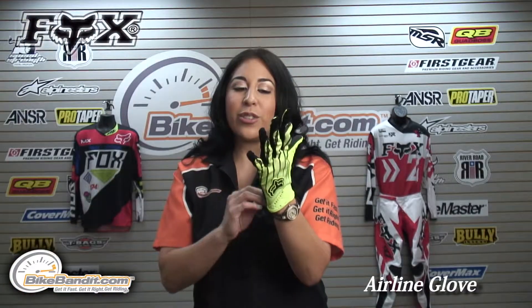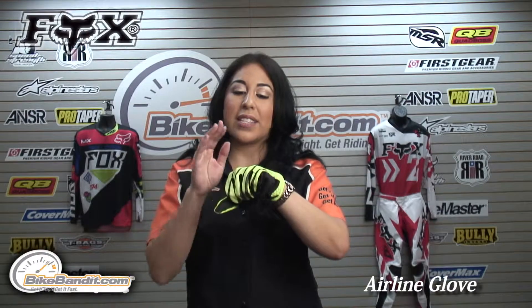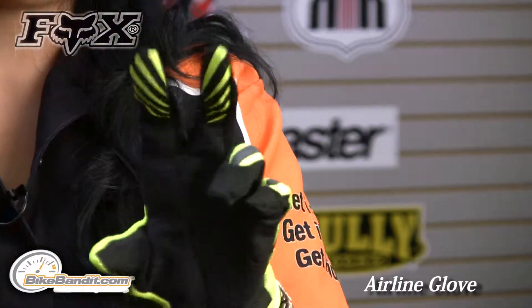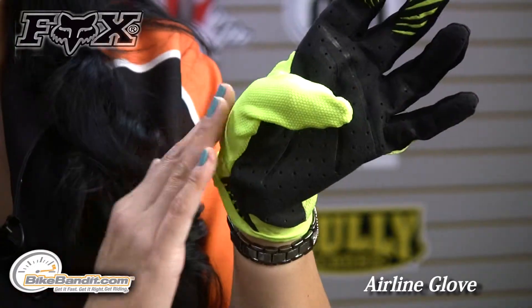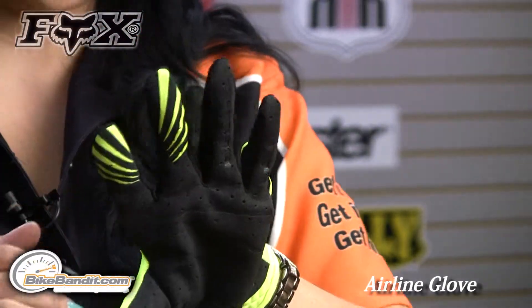Now compared to the 360 Flight or the Pawtector, this one is a lot thinner, but you still get some great protection and abrasion resistance. You have some silicone added grippers here on the lever fingers, and some nice tight woven mesh on the thumb to block out sand and dirt.